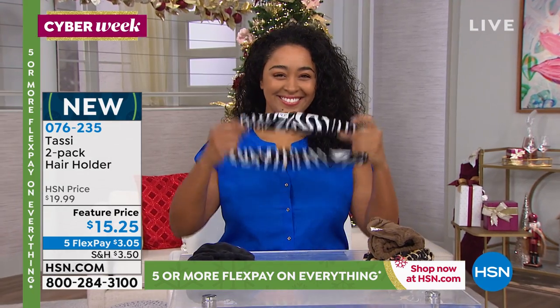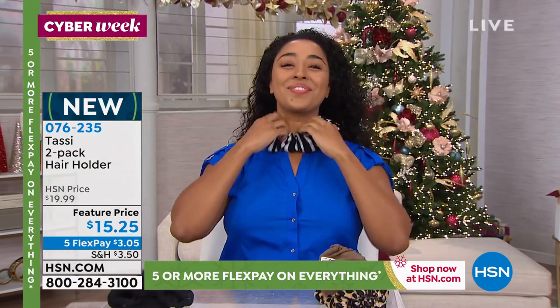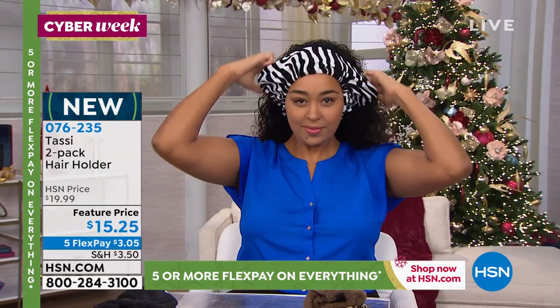I absolutely am obsessed with these, cannot live without them. Super simple and easy, and like I said, machine wash and dry with your laundry. That's big, especially because you're using them to put your makeup on.